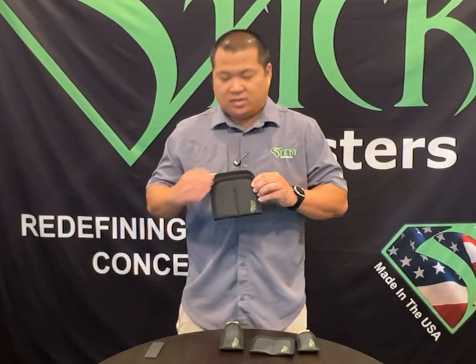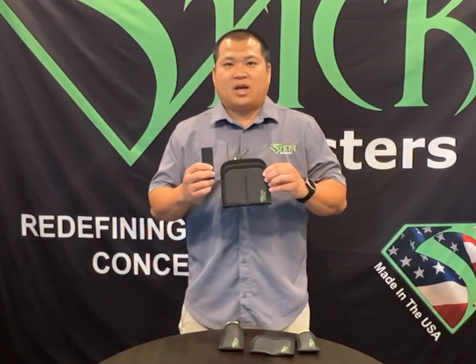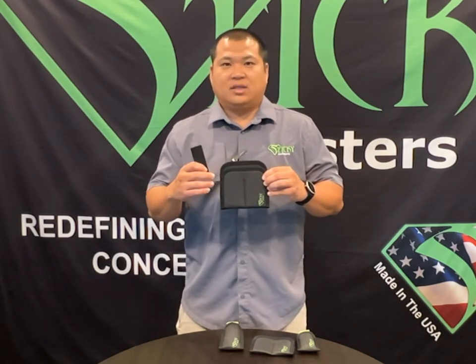In our regular size mag sleeves, there will be a plug that comes with it. This plug is designed to take up some extra space inside the mag sleeve for your large single stack magazines like 1911s.